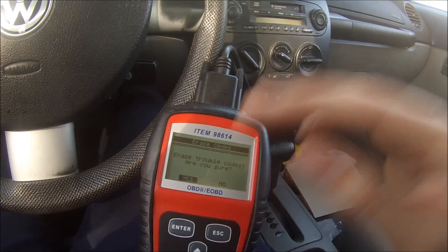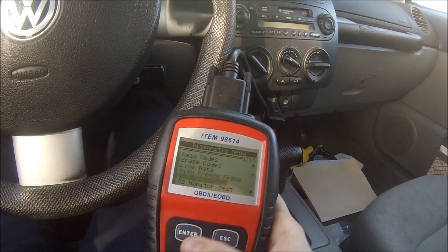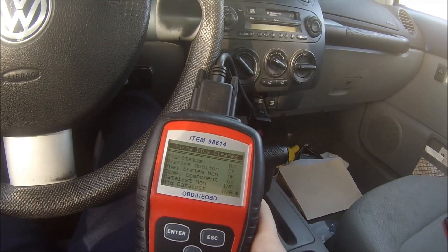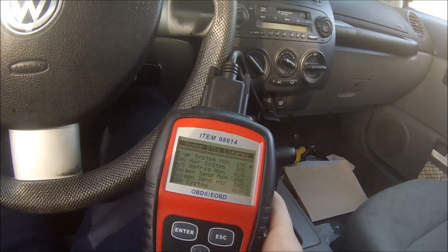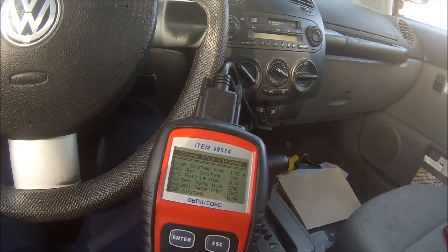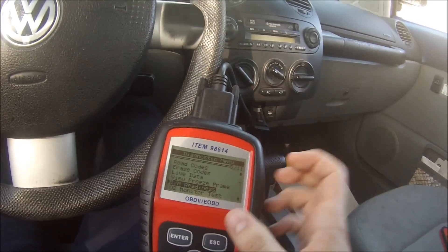You have to clear these codes out yourself. Once that's done, obviously all of your monitors are going to reset, so drive the car for whatever your reset interval is. On this car it's approximately 10 miles, and then all of these incompletes will go to OK or ready status, depending on how your scan tool displays them.